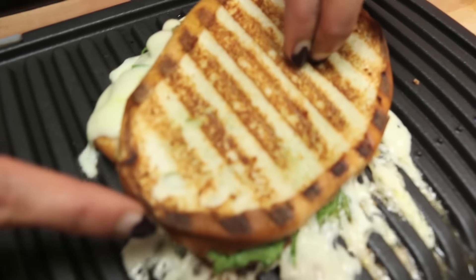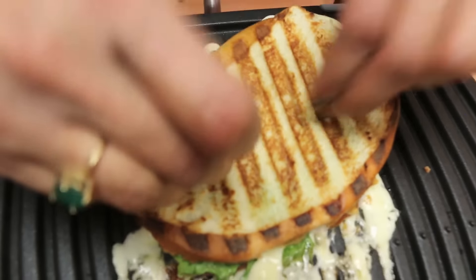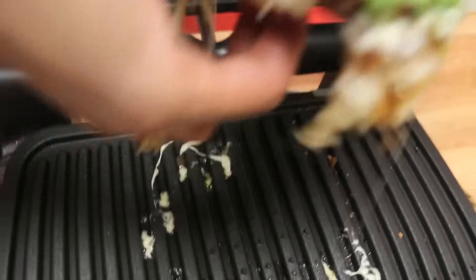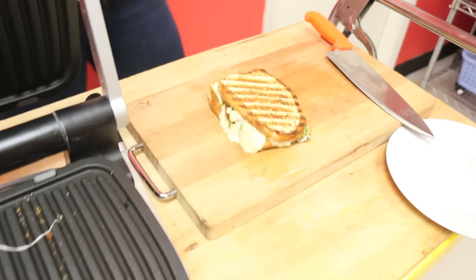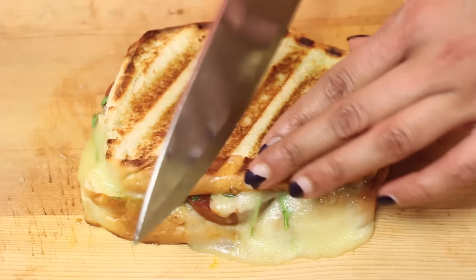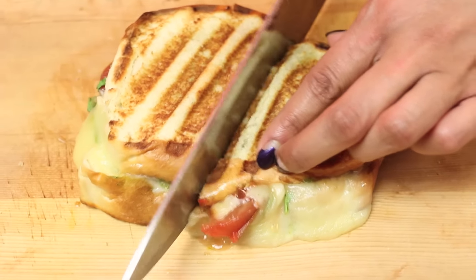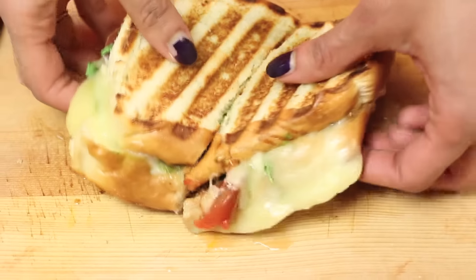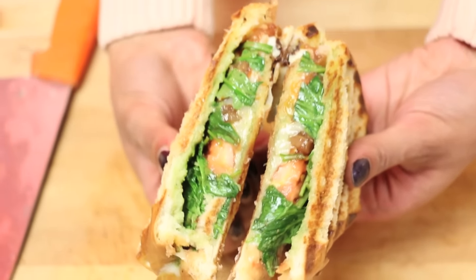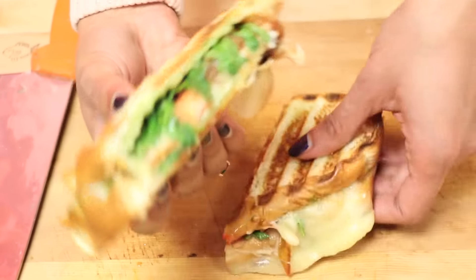Oh my gosh, check out the goo factor! All the cheese just gooed out — that's my favorite part though. Be careful, hot, oh my fingers! Oh my gosh, how glorious does this look? All that ooey gooey cheese, the tomatoes are just bursting. Oh yes, that looks amazing. I'm like almost drooling. Now it's time for the taste — here we go.